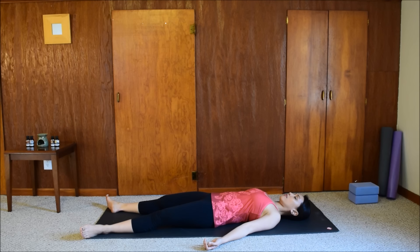Relax your toes, relax the legs, relax the thighs. Feel the whole lower body become heavier. Relax the hips. Notice the movement of your belly as you inhale and as you exhale. Notice the movement of your chest as you inhale and as you exhale.